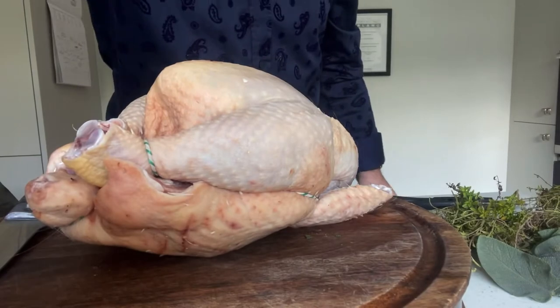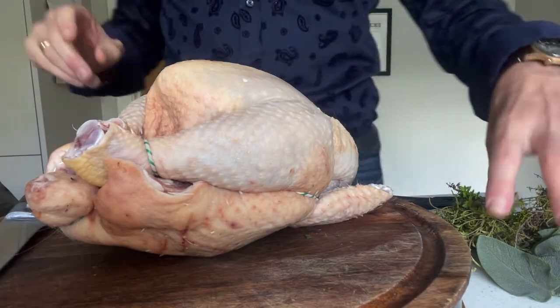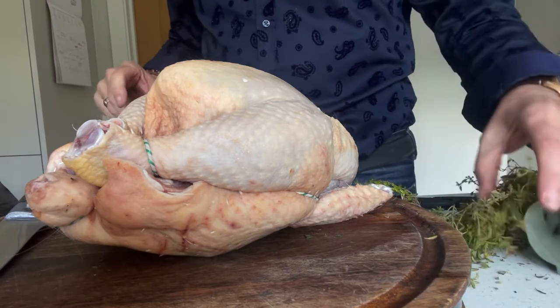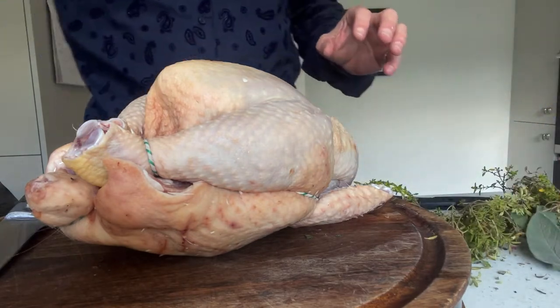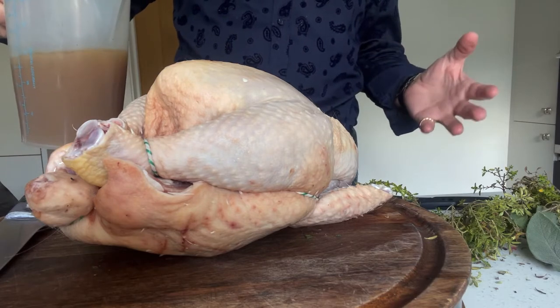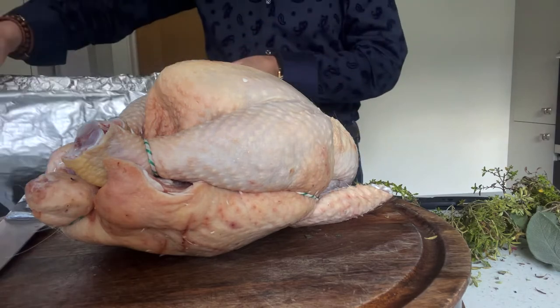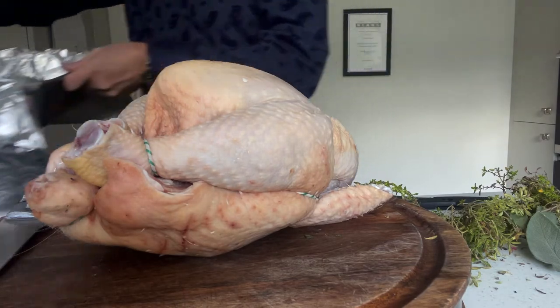So what have we got? We have got a chicken, some onion that I've already sliced into rings, some herbs — you don't have to use herbs. I've got some chicken stock, again you don't have to use chicken stock, you can use water if you want to. And of course I've got my pre-prepared roasting tin lined with foil.